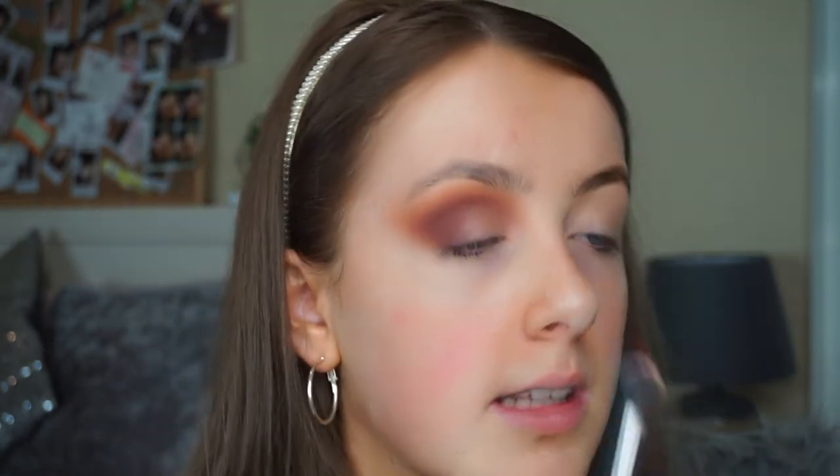Then I'm going in with the Peel Away pigment in the shade Gold Digger. It's like a rose gold mixed with an aloe gold — it's so nice. I use this in looks all the time whenever I want something kind of rose gold. It's such a nice shade. I'm putting that literally everywhere.